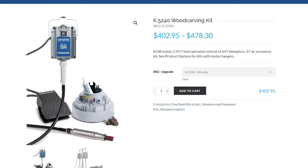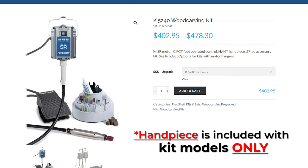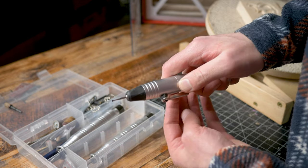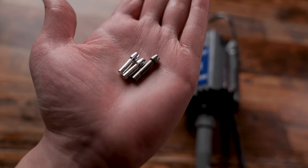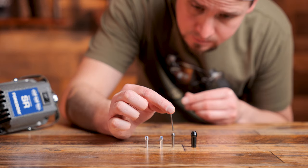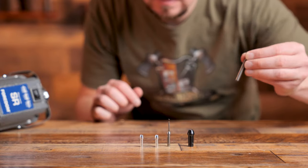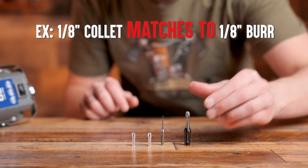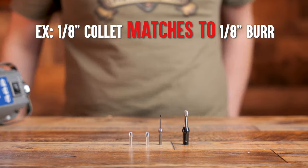When you purchase a Fordham, it does come with a standard handpiece. I used the collet style H44T handpiece that came with my Fordham for almost two years before buying additional handpieces because I didn't want to spend the money. So if you do purchase the Fordham, don't feel like you have to spend a bunch of money on handpieces — tools are acquired over time. Inside these handpieces is something called a collet. Collets are used to house the burrs inside of the handpiece. You always want to match the burr shank size to the collet size — for instance, if I have a 1/8th shank size burr, I will match that with a 1/8th sized collet.